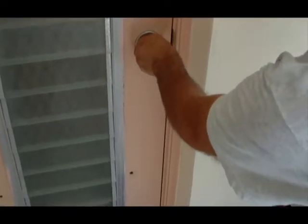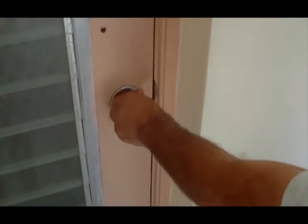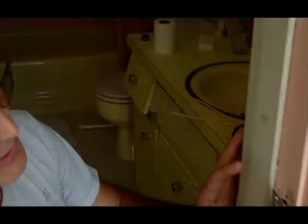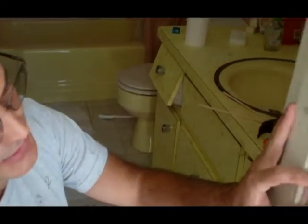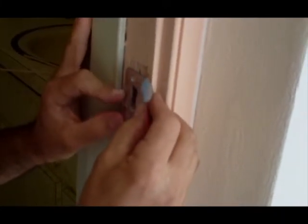Now the tongue doesn't match up with the other one, so we're going to have to take this striker plate and move it forward just a little bit to get it to align in there. The issue is this striker plate being too far back — the tongue doesn't go in, it's hitting here. So I need to relocate this plate to a forward position, about a millimeter and a half forward.